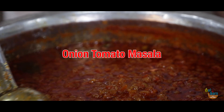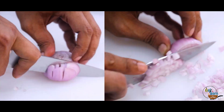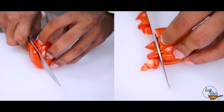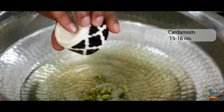For making Onion Tomato Masala, take 600 grams refined oil and heat. We will need half part onion and half part tomatoes. Cut 2 kilo onions in 1 centimeter dices. Also cut 1200 grams tomatoes in similar sized dices. Keep the remaining 800 grams tomatoes for making puree.